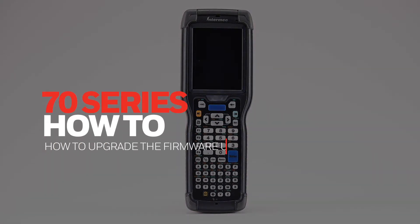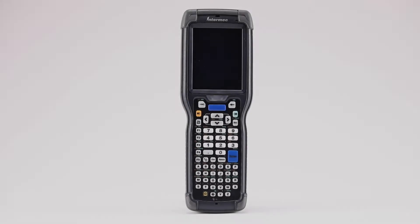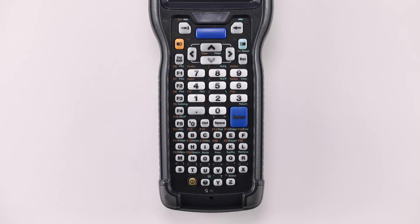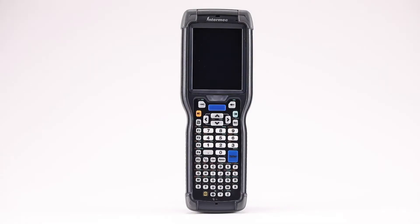How to upgrade the firmware on the 70 series using a micro SD card. For the firmware upgrade you will need an SD card of 4 gigabytes or less when upgrading to firmware 1.44 and greater, and 2 gigabytes or less when upgrading from 1.21 and 1.30.